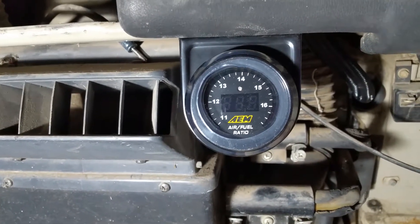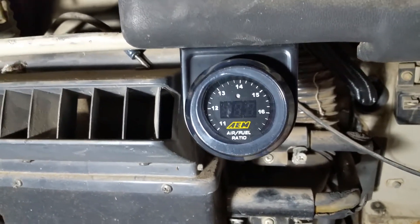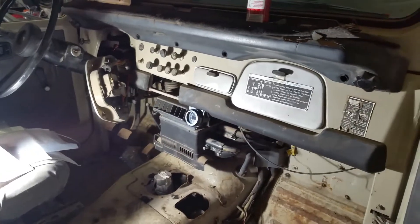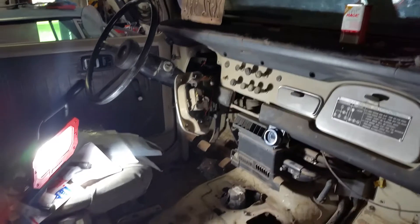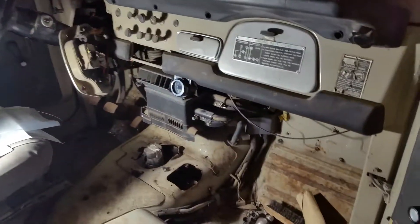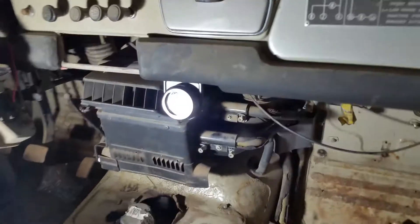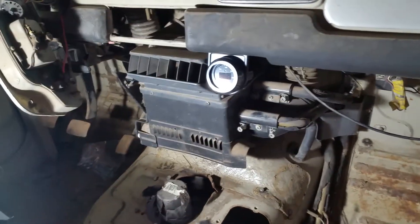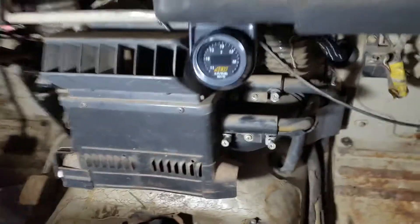Super quick update on the Land Cruiser project. I got the wideband installed — if I come back a little ways you can see it. We were trying to find a decent spot but I think this will be the best. If you're using the laptop tuning it on the passenger side you'll be able to see it, and the driver can see it too, so I decided to put it in there.